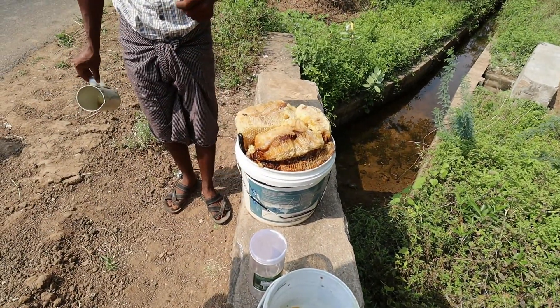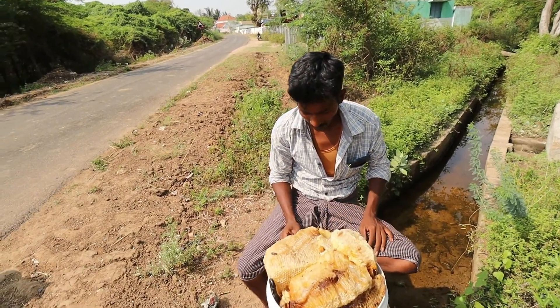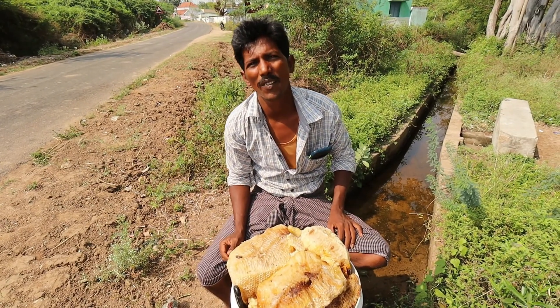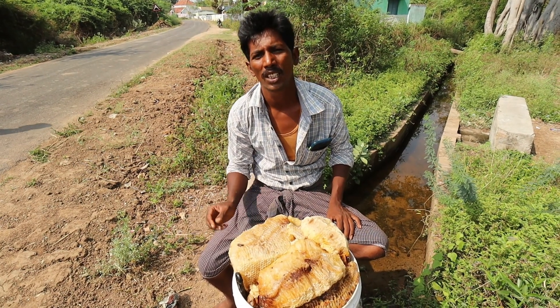How to tell the Thane. You don't know how to check the Thane. I am saying the Thane. I don't know how to check the Thane. You will not know how to check the Thane. For the Thane,